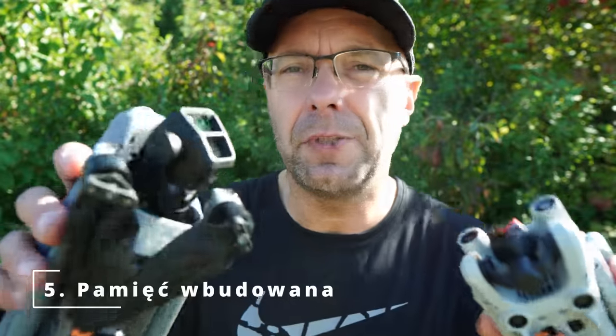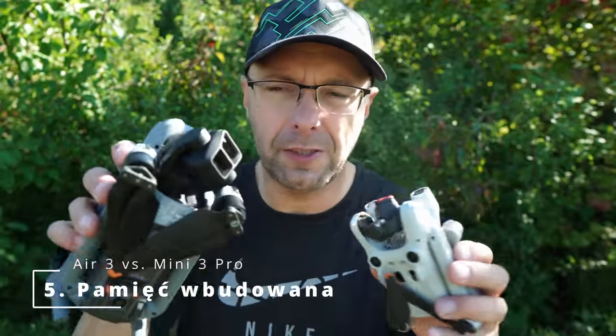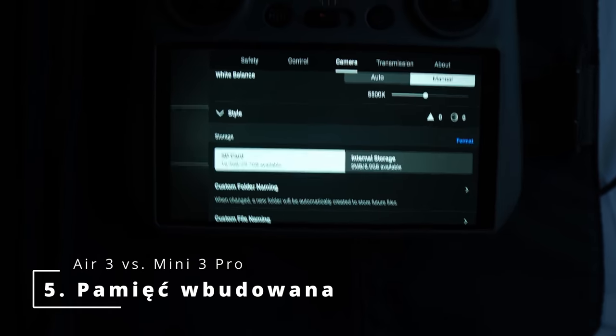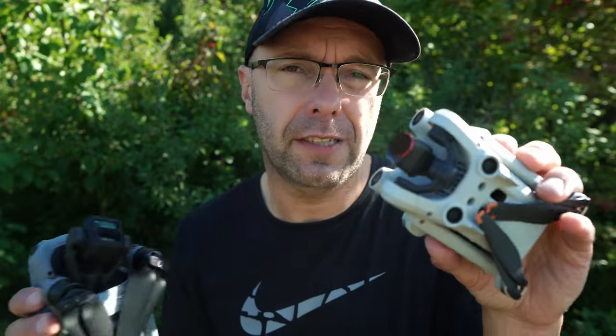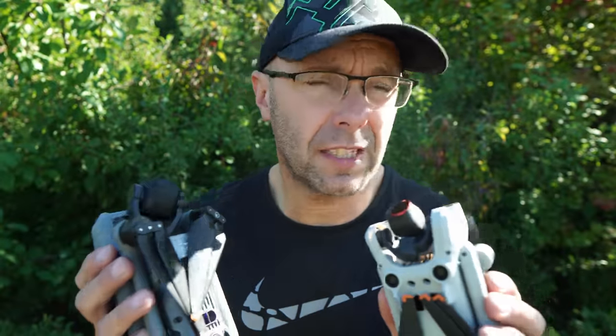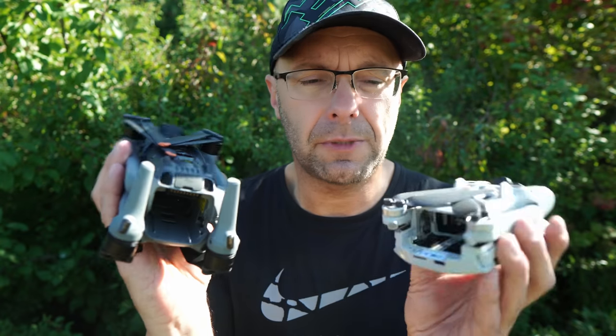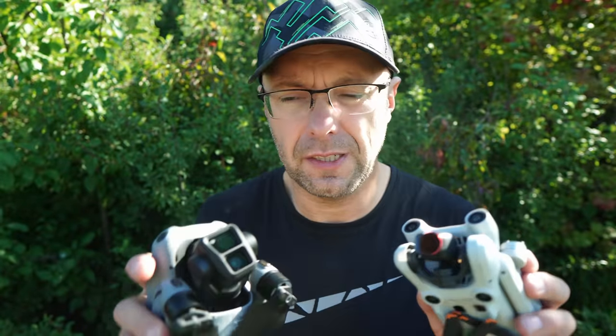The next thing seems minor but is actually very important — built-in storage. The Air 3 has 8GB of internal storage. The Mini 3 has about 1–2GB. It's enough for a few photos, but it's always better to have at least a little memory than none. The main memory card slot works the same way on both, and you can easily install a larger card.